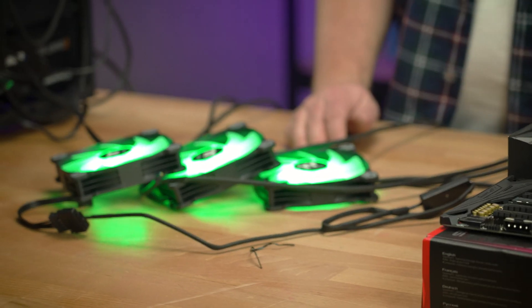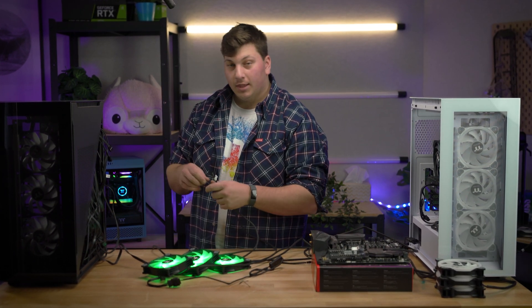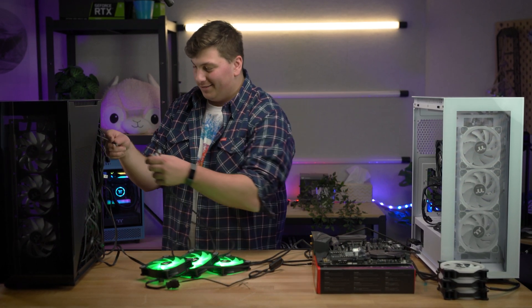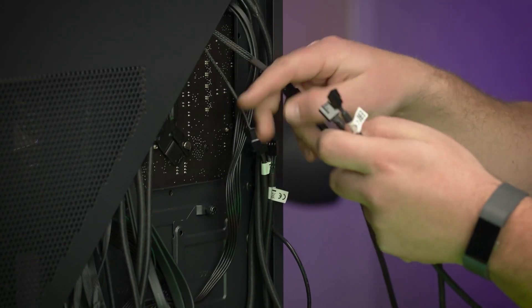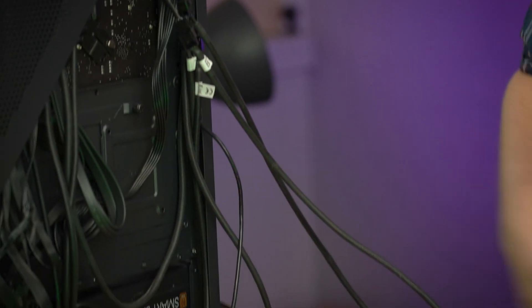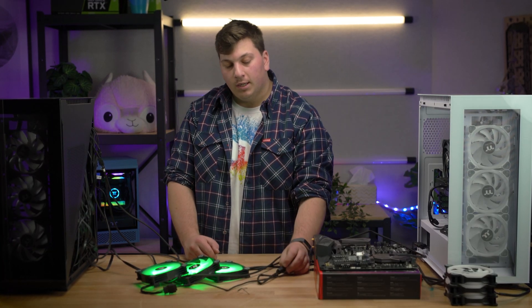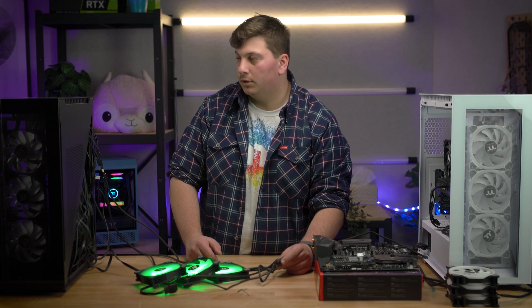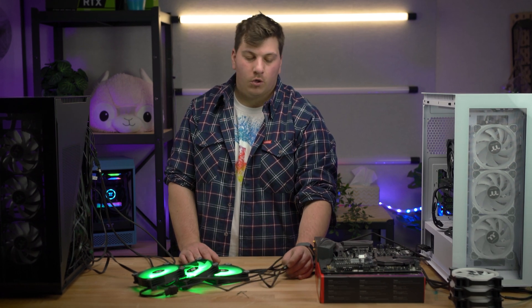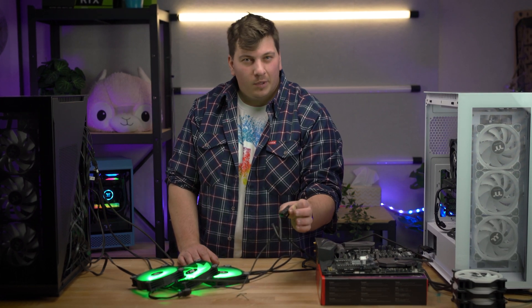If you want to know how to power the fans, you just use the traditional three or four pin connector. I'm connecting this while the PC is on, and I do not advocate this. I'm using a two-fan splitter here. In my opinion, I do like this method because it's so simple. However, if you like to change colors often, you have to put this remote in a position in your case where you can easily access it, which can get a little bit annoying.